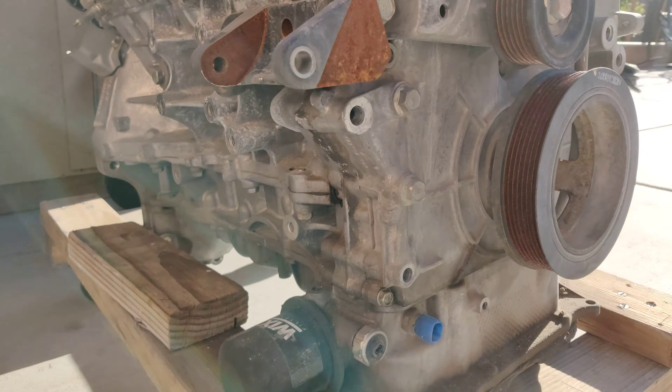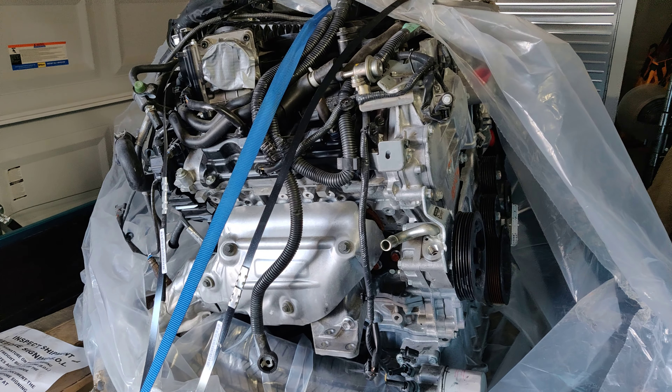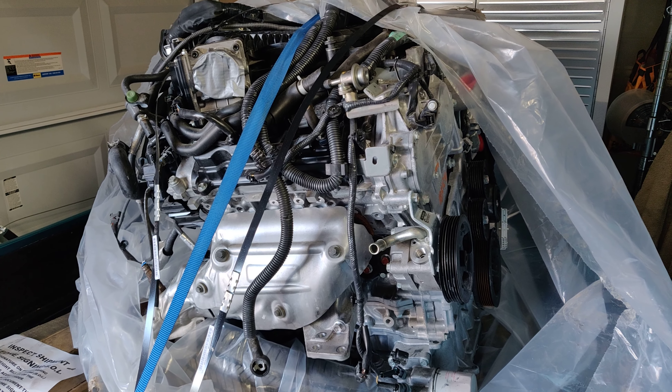A little history on the motor — I bought this on eBay and it came out of a QX50, a 2017 model. I had to do my research and check the VIN number. They sent me pictures of the car, the VIN number and everything, and they posted it for 7,000 miles which is really good. But when I did my research it came out to 10,000 miles. Really it only had front-end damage and they just pulled the motor out — this thing is basically brand new.